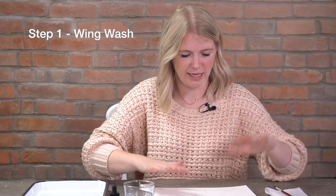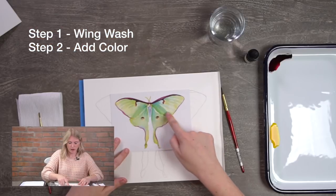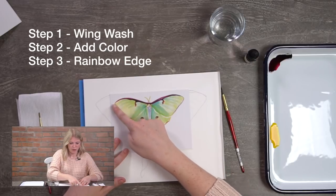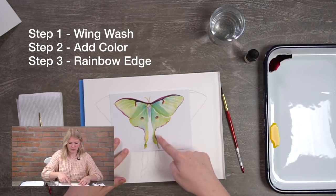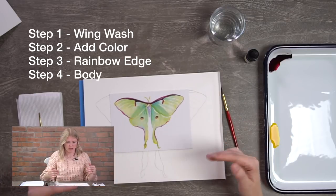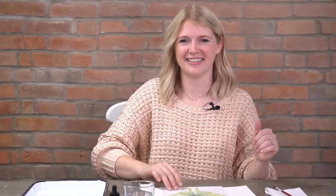Our first step is filling in the moth's wings with a light wash of light green. The second step is introducing other colors — there's blue where the wings meet the body. The third step is doing a rainbow color along the edge of the moth. The fourth step is the body, and the last step is details.